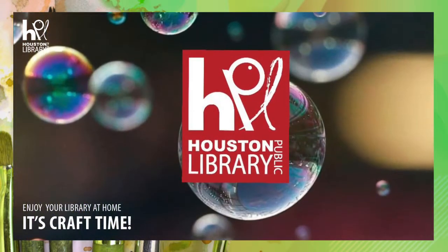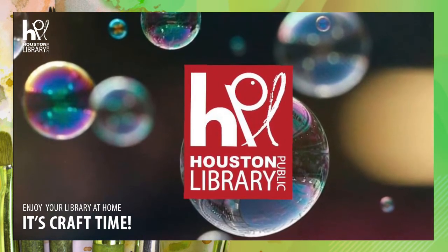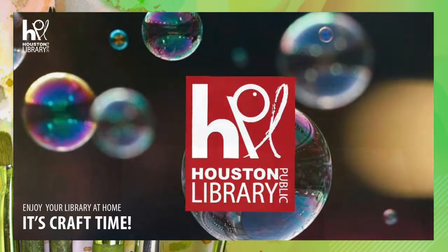Welcome to Craft Time with the Houston Public Library. I'm Ashley and we are making bubble prints today. This craft is intended for ages 5 and up.